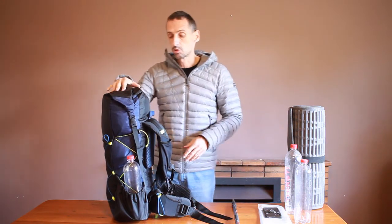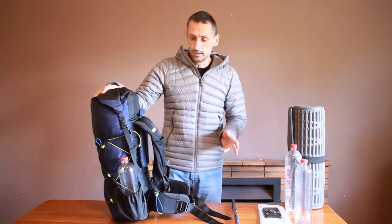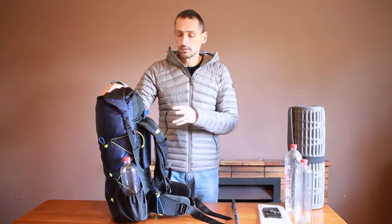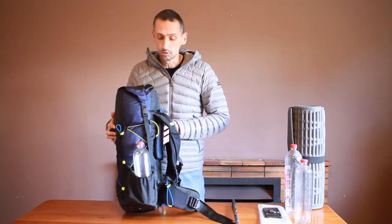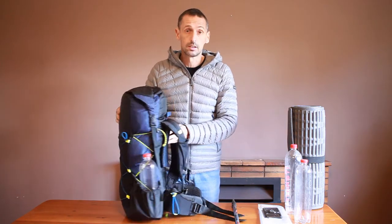We're happy to add various custom features like hydration ports or load lifters if you want. If you need something specific, please chat to us — we'd love to accommodate anything specific that you need. Even if you need something in a different size outside of what we traditionally offer as standard, please make contact with us. We're happy to customize the pack to suit your specific needs. Thank you very much.